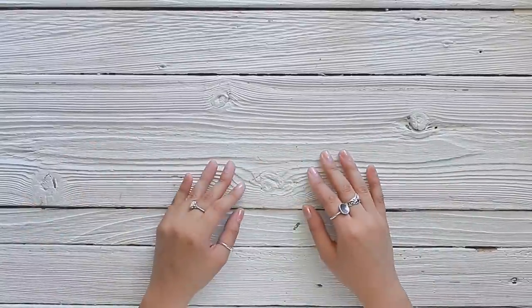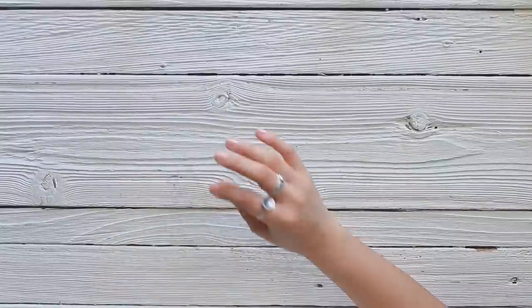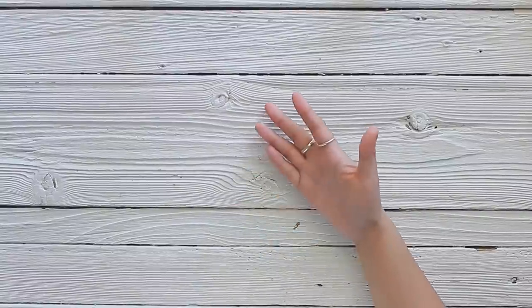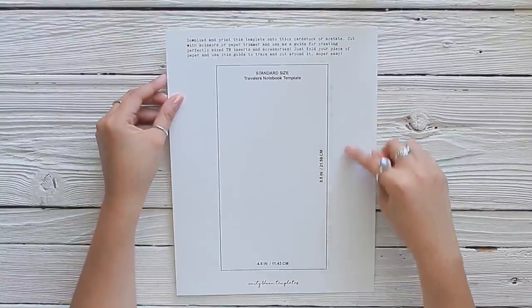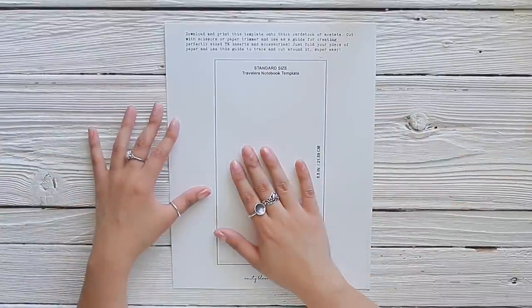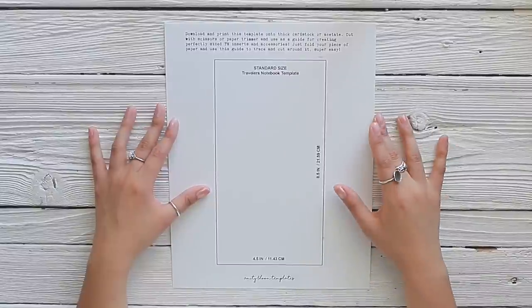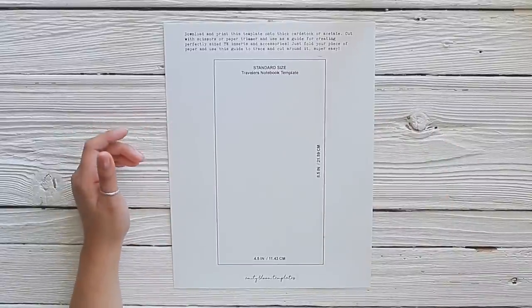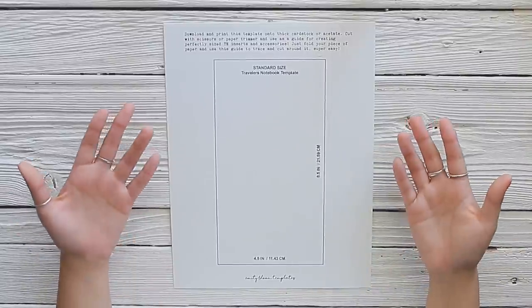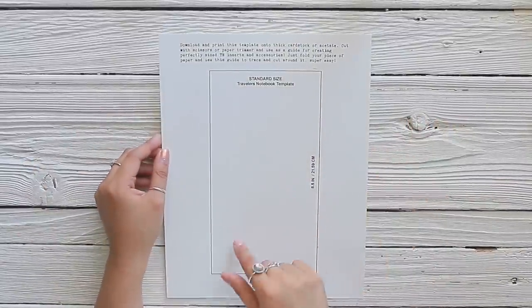The first thing we're going to need is a template. I suggest working with a template so that you know exactly what size you want to use. I have printed out this template which is in my shop right now — I will leave a link below. I created templates for most popular traveler's notebook sizes in case you want to create your own journal, folder, dashboard, or anything for a traveler's notebook.